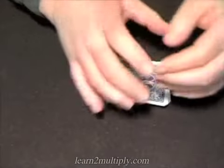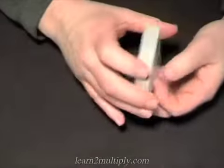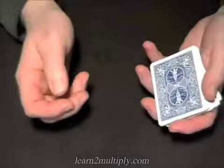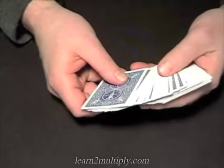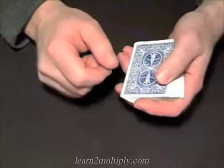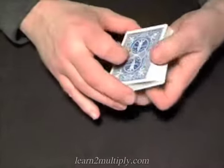Let's talk about shuffling cards. What I've got here is a normal deck of Bicycle brand playing cards from the US Card Company. As far as I'm concerned, they're about the best cards you can buy for the price, which is cheap if you buy them in bulk somewhere.